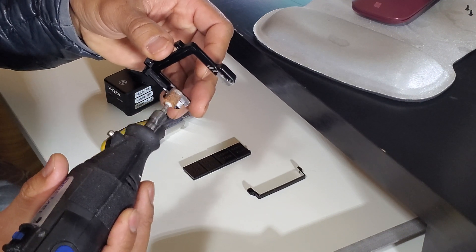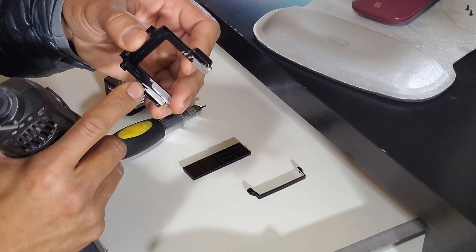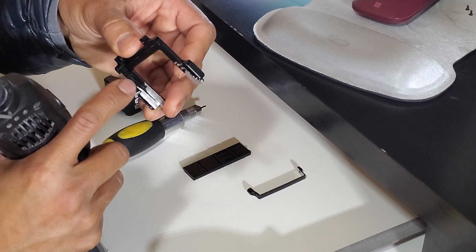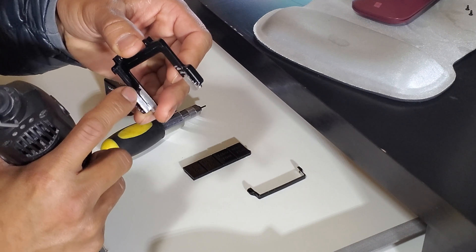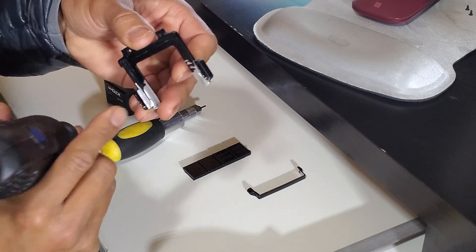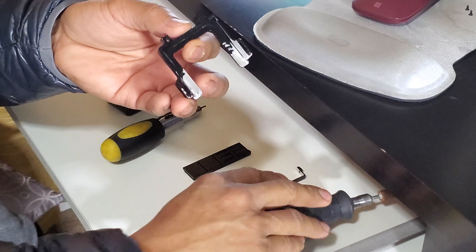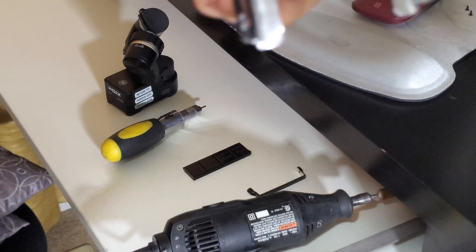Basically you just want to file this as best as you can to make it flat, following the contour. Try not to take off too much, otherwise you're going to cut into the hole. So basically what you're going to end up with is something like this.